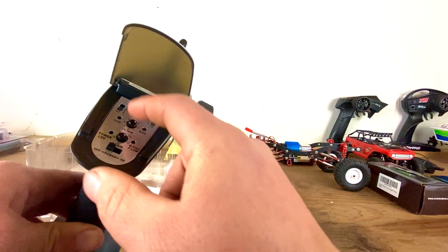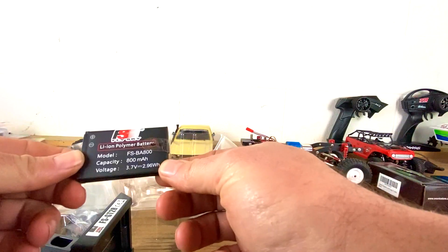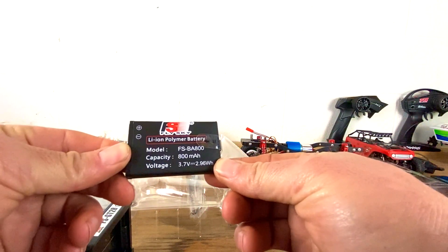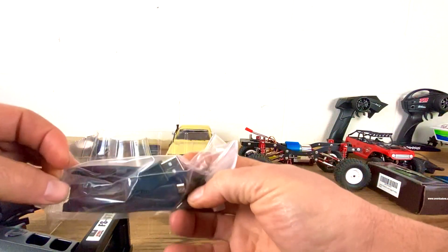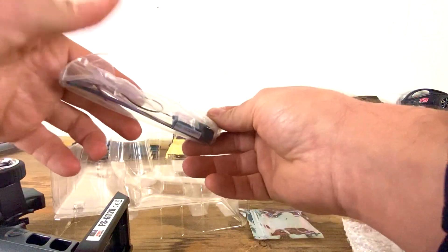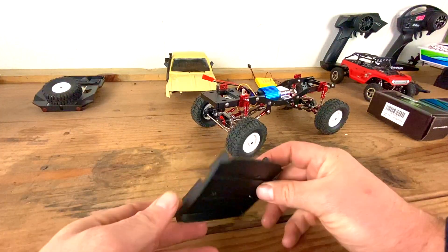You can also reverse the steering and the throttle, and it has a channel 3 button. It comes with a 3.7 volt 800 milliamp hour lithium-ion battery, a USB charging cable, and the receiver. We'll see how good it is for 40 bucks.